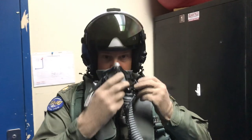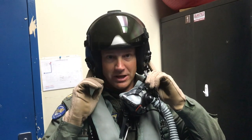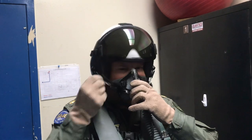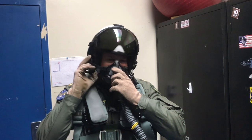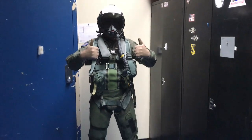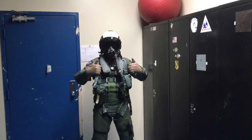Final part — when you're in the aircraft, we talked about the two bayonet fittings. Mask goes on. You'll have to hold your breath because there's no air provided until you're connected to the airplane. And there is your Mark 1 Mod 0 Navy F-18 pilot.